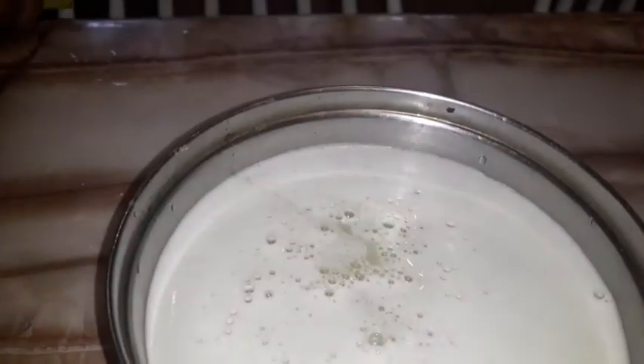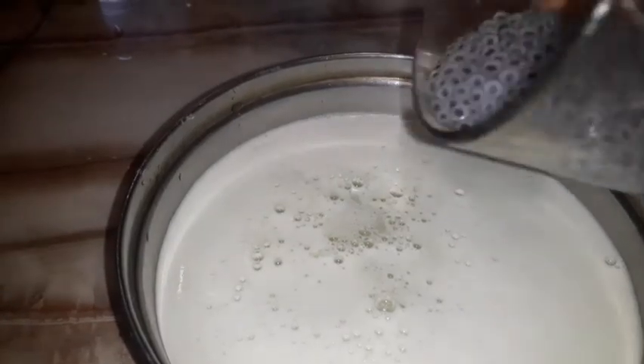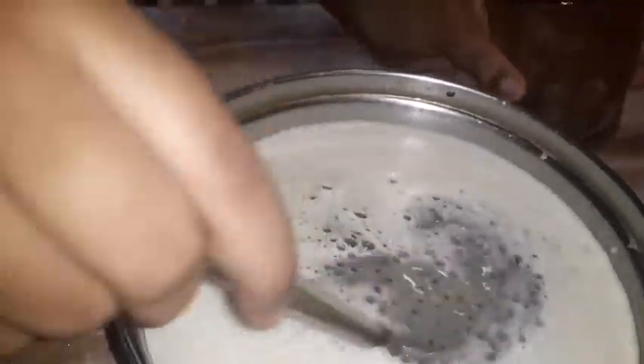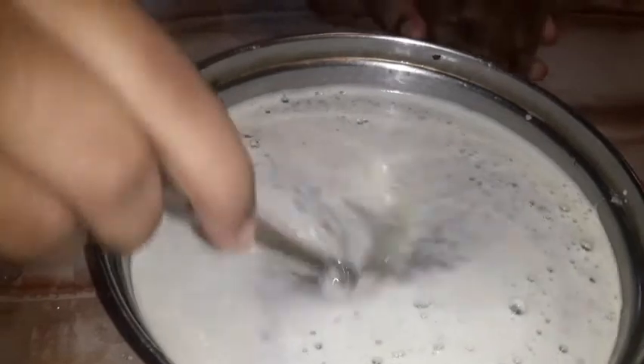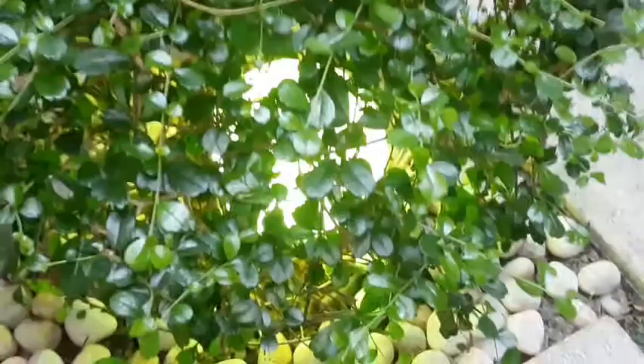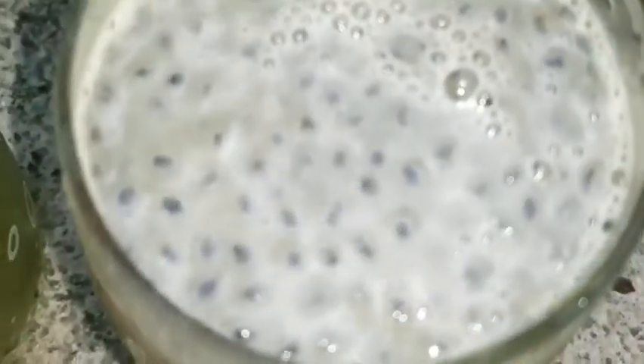We made a bag of chips. Let's take a look at our special item — Cus Cus. I am going to mix it up. We are ready, I am going to mix it up.